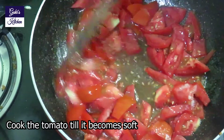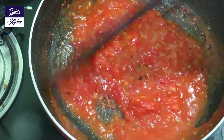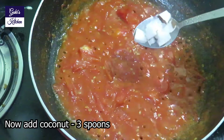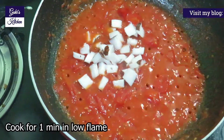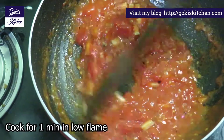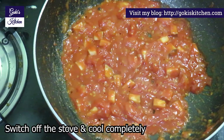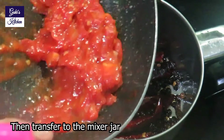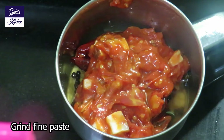Mix it in the pan and cook. On low flame, then come off the stove. Make a mix in the jar — a little thick — until it is done as a fine paste.